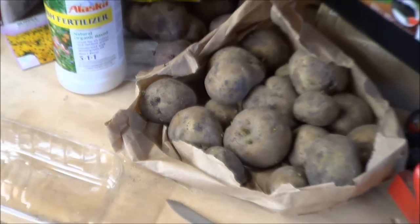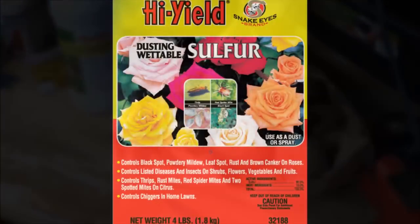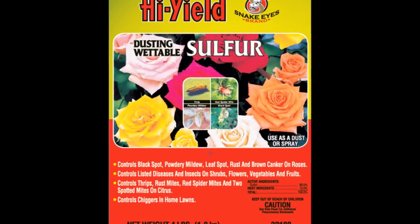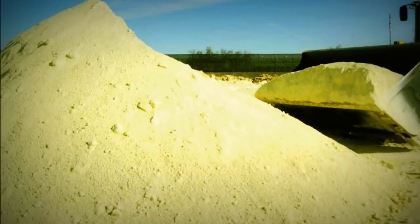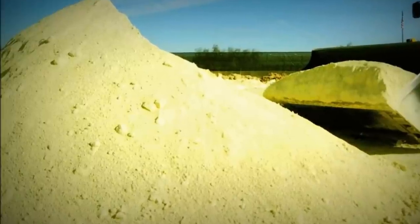My biggest secret with potatoes is sulfur. Sulfur is a naturally derived organic product which does three things: it is a fungicide, an acid fertilizer, and an insecticide.